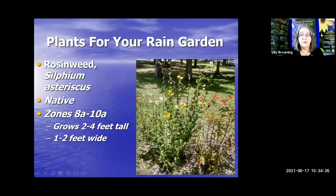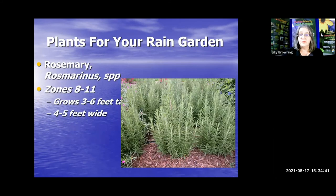Rosin weed — that's the yellow here mixed in with the coral bean — this was actually a rain garden shown here. It'll bring the pollinators and upright-type plants to your garden. Rosemary — why not throw an herb in there? It'll probably be better along the edges because it doesn't like it to be too wet, but it could add a nice border around the edges of your rain garden and smell wonderful.